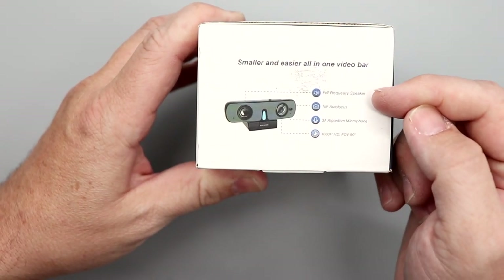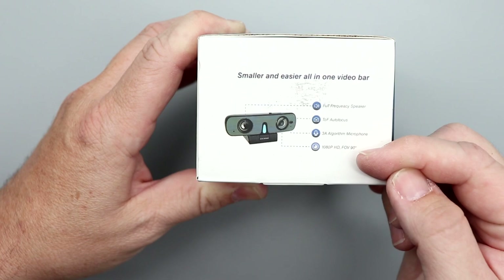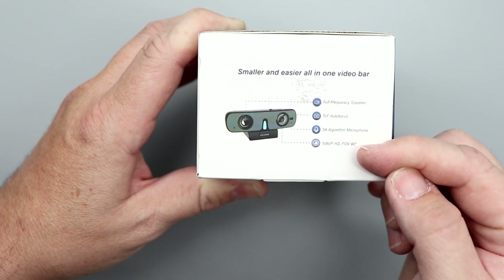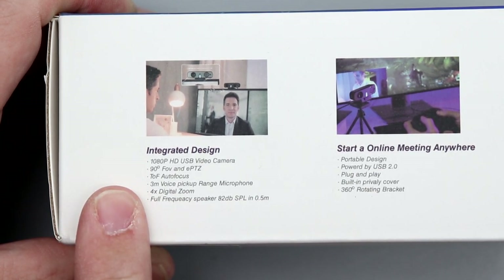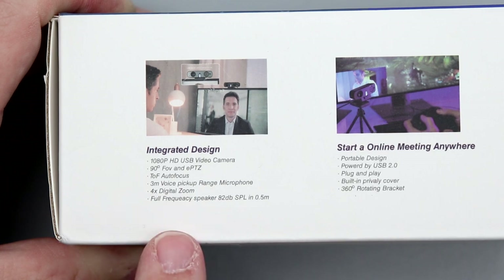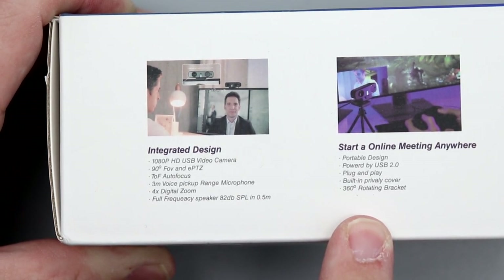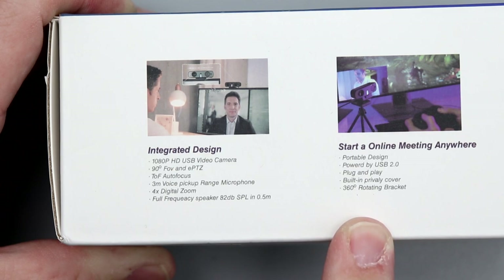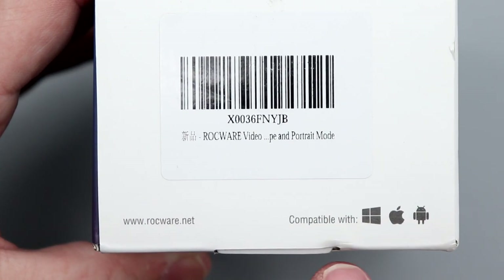On the front and side you can see it has a full-frequency speaker, TOF autofocus, a 3A algorithm microphone, 1080p HD with a 90-degree field of view. It's an integrated design with ePTZ, three-meter voice pickup range, four times digital zoom, a full-frequency speaker at 82 decibels. It is only USB 2.0 — something to be aware of — with plug-and-play, a built-in privacy cover, and a 360-degree rotating bracket. Compatible with Windows, Mac, and Android.